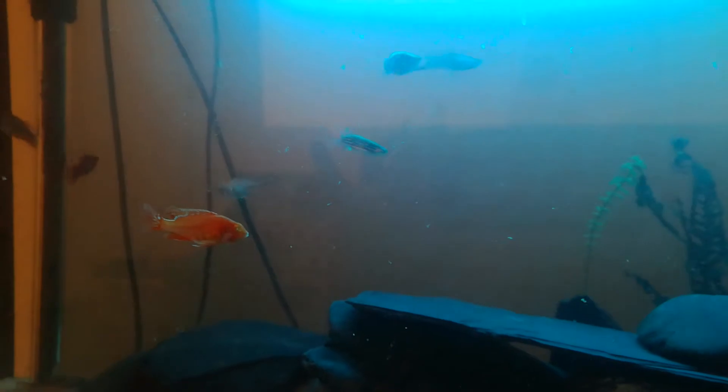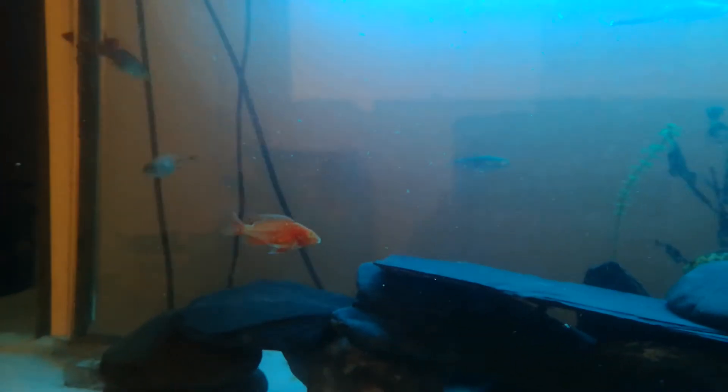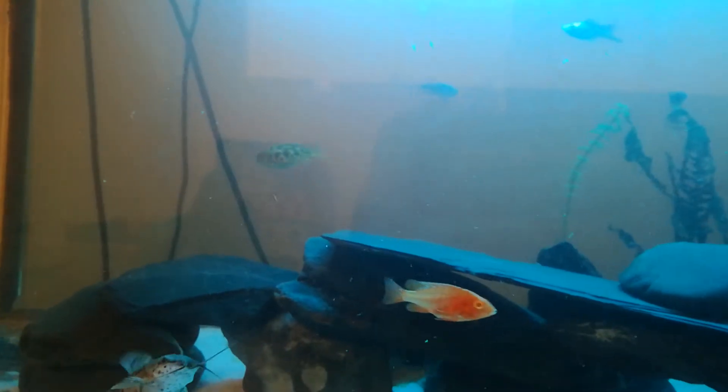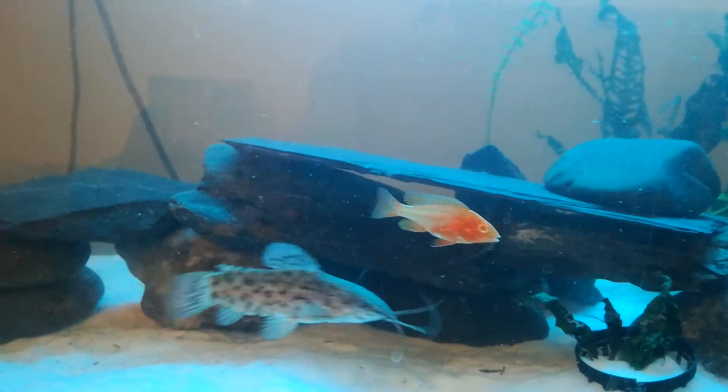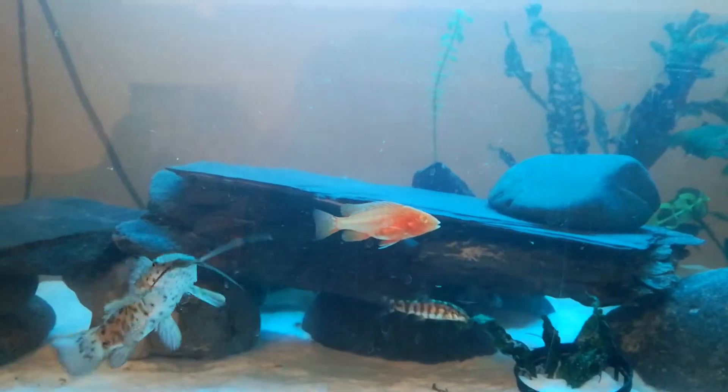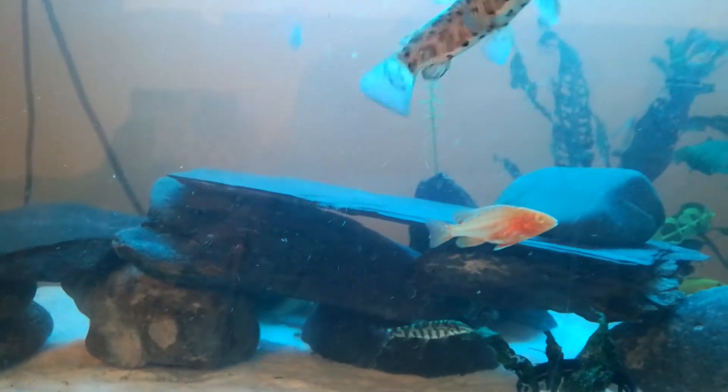It's losing the black for sure. The rest seem to be holding on to their colors. I'm not sure why this is happening, so I'll have to look into this in more detail.